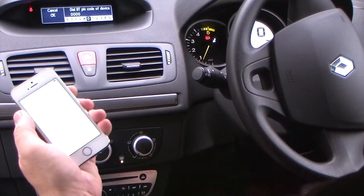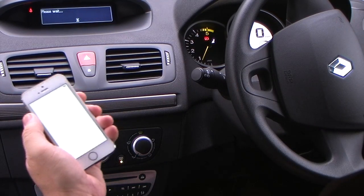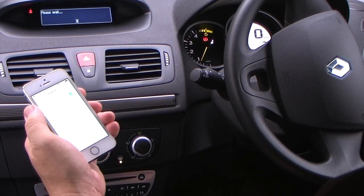It gives you the choice of cancel and OK, so using the arrow buttons, click back there and it goes to OK, click in the centre — that's OK — and then it brings up the code you have to put into your phone.